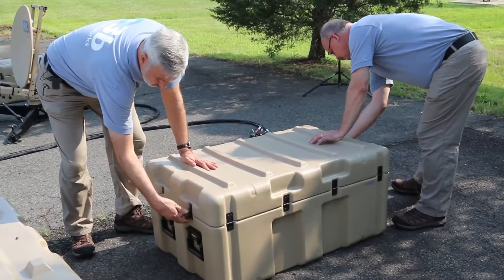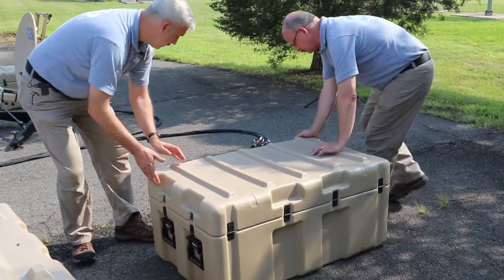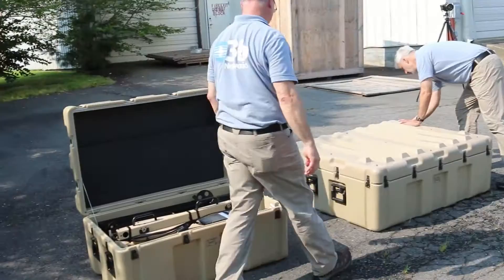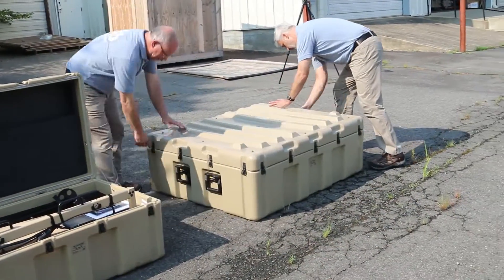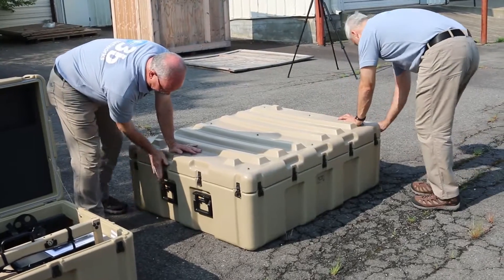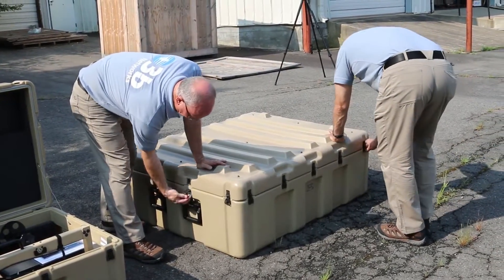Important to note, the AVL antennas are made for rapid deployment. This class of antenna can be set up and carrying traffic in under 90 minutes. In this demonstration, we'll use the Viasat modem, which is specifically designed to operate on the O3B Network.